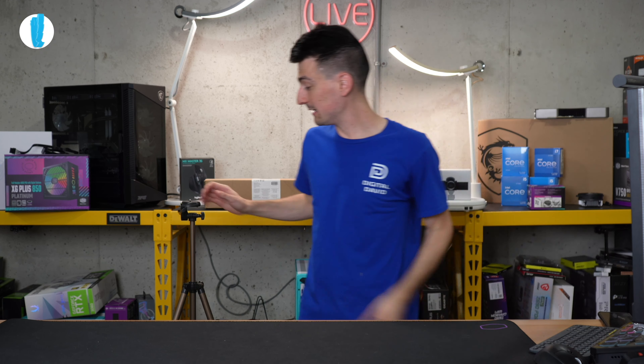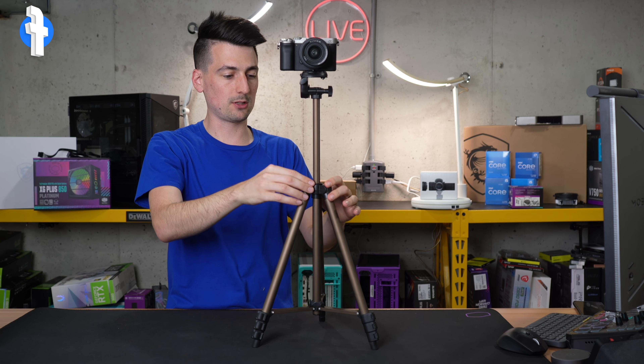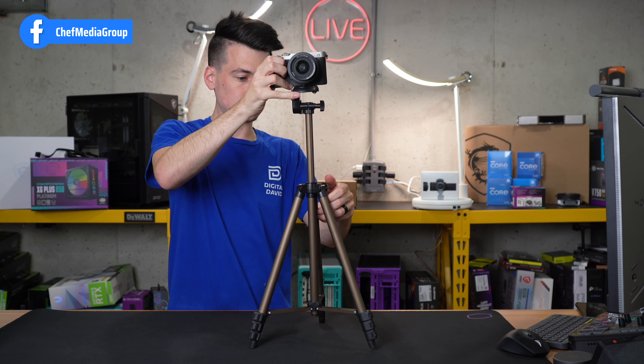Let's go ahead and get a camera installed and try it out on the tripod. We have a Sony a7c installed. The first thing I want to show you is that with the camera like this, honestly with the weight, if you're going to extend out the top neck right here you will notice there is a wiggle — there is a give to this top piece due to having so much weight up at the top versus closer to the base.